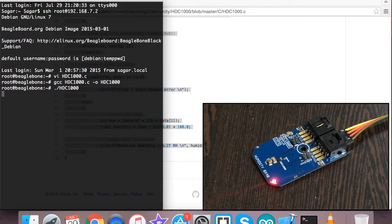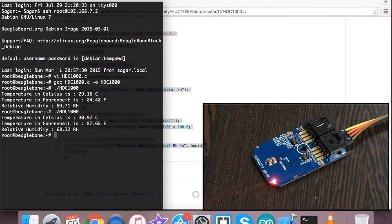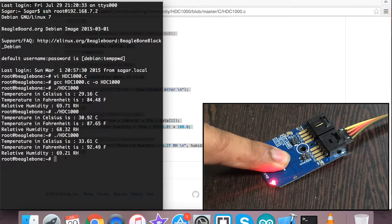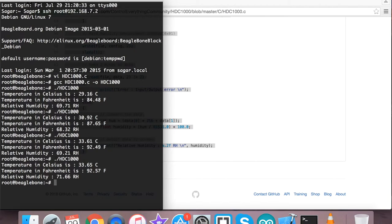To run the code, this is the command. When I run it we have the temperature in Celsius and Fahrenheit and the relative humidity in percentage RH. When I run the command again you can see very little change. But when I press my finger over the sensor and run the command, you can see a significant change in temperature in both Celsius and Fahrenheit along with the relative humidity. Running it again, the temperature and relative humidity change again — this is how the sensor works.